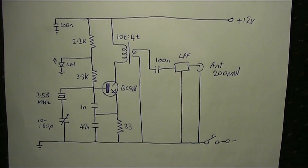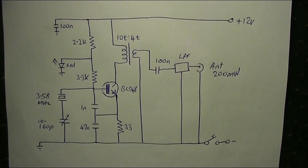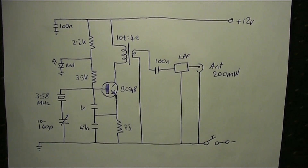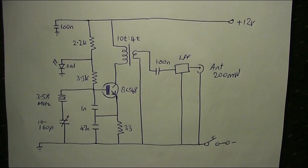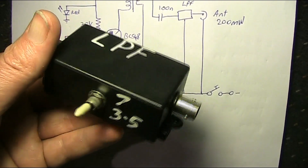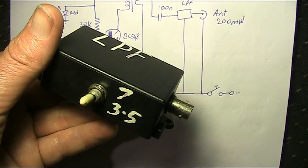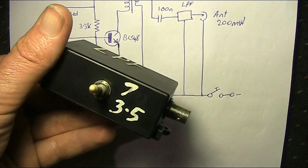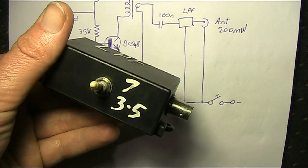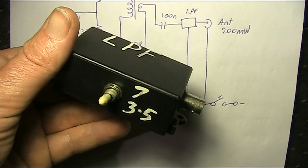The box labelled LPF is a low-pass filter. That is needed to cut off all the harmonics — more on that later. This is the low-pass filter that I use, not only for this but other QRP equipment. It's actually two filters in the one box, so I can do either 7 or 3.5 MHz.